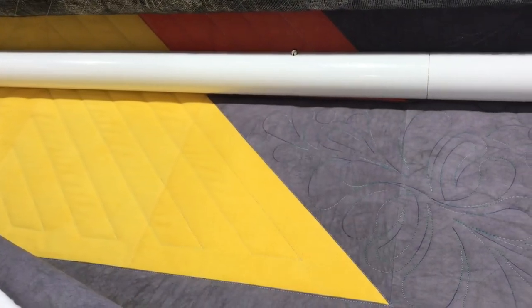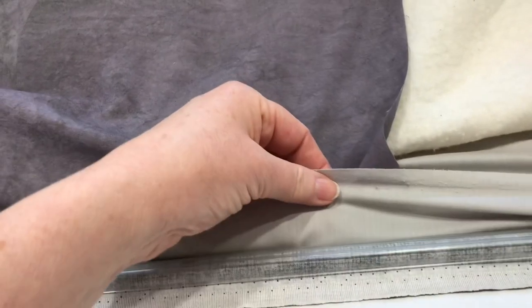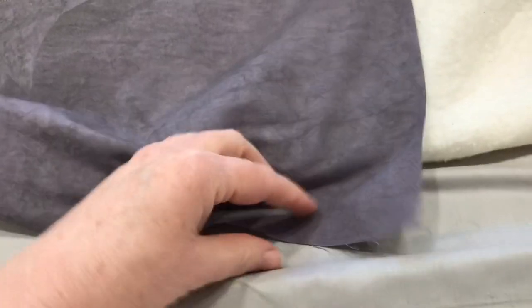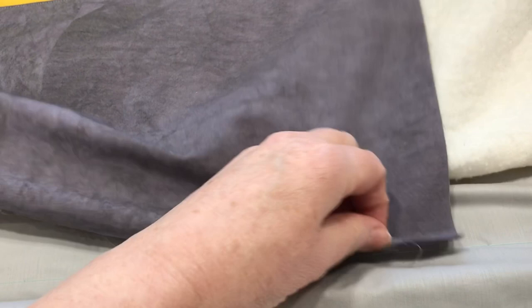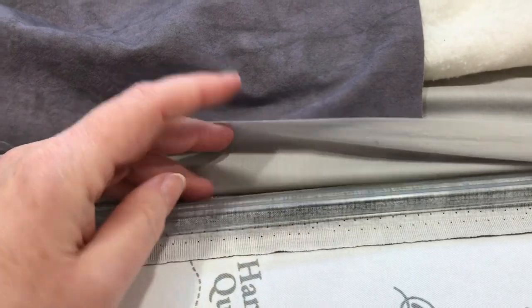Hi, Paula Jo from Cedar Quilts with a little oopsie fixin'. We've all had this happen. I'm down to the last little bit of my quilt and I am running out of space. I'm going to be bumping into my leader grips. I have enough backing, but just barely enough backing.